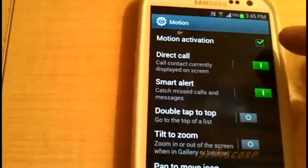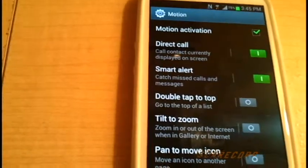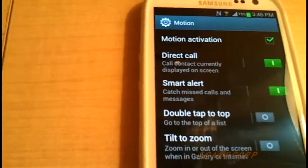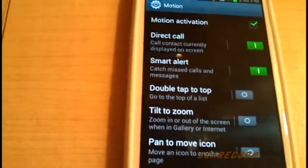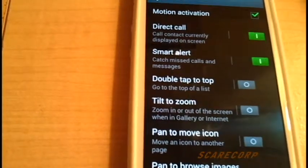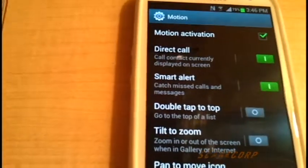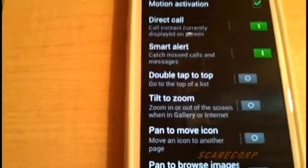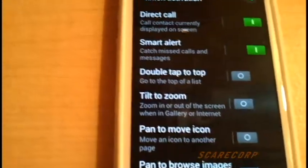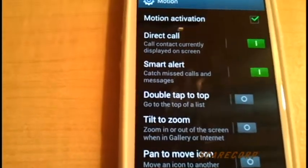First of all you want to activate your motion, and the first one in line will be Direct Call. So basically if you're browsing your contacts or you get a message or text from a buddy and you want to phone him back, if you have this toggled on, all you have to do is place the phone to your ear and it will call directly to that contact. Very useful — I use it all the time.